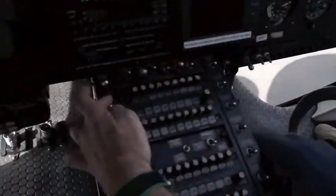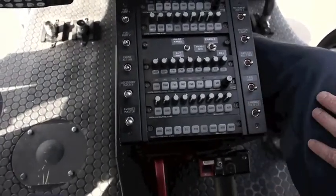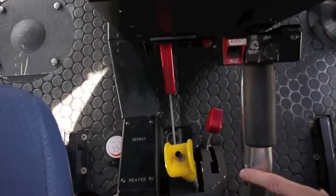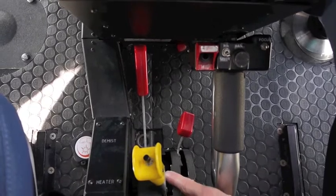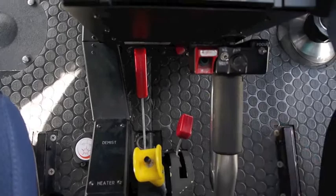I'll show you how to start this up — come with me. We're in the A-Star AS350 B2 VEMD, which is a digital display. First thing I want to do is make sure all my switches are off. Every ship is a little different, but this is where the switches are located. Then: fuel shut-off all the way down, rotor brake all the way down, fuel control up and in the notch, and the collective has a little lock here — make sure it's locked so it can't come up.